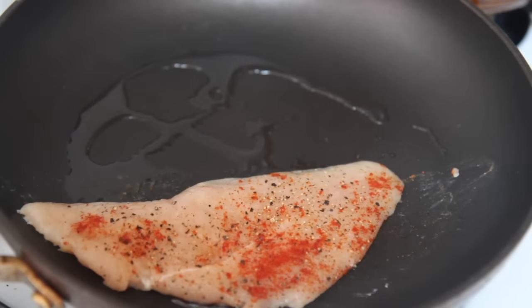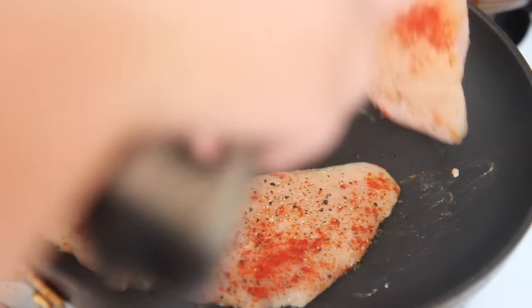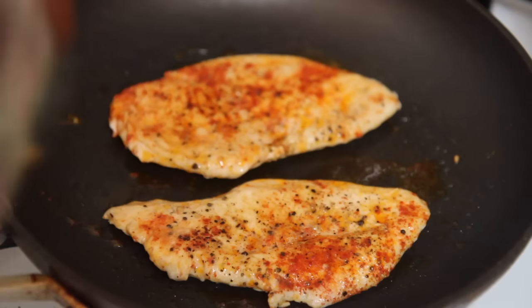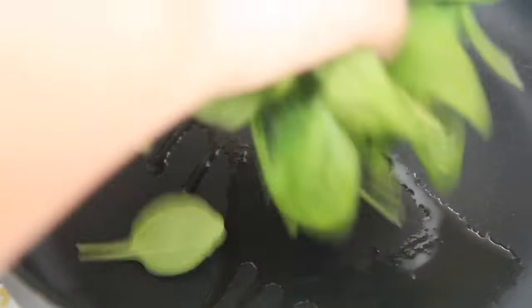I cooked the chicken breast over high heat because I just wanted the chicken to have a nice color. If it isn't fully cooked through, it'll finish cooking in the sauce later on. About two to three minutes on each side, and it should be pretty well cooked because they're so thin.